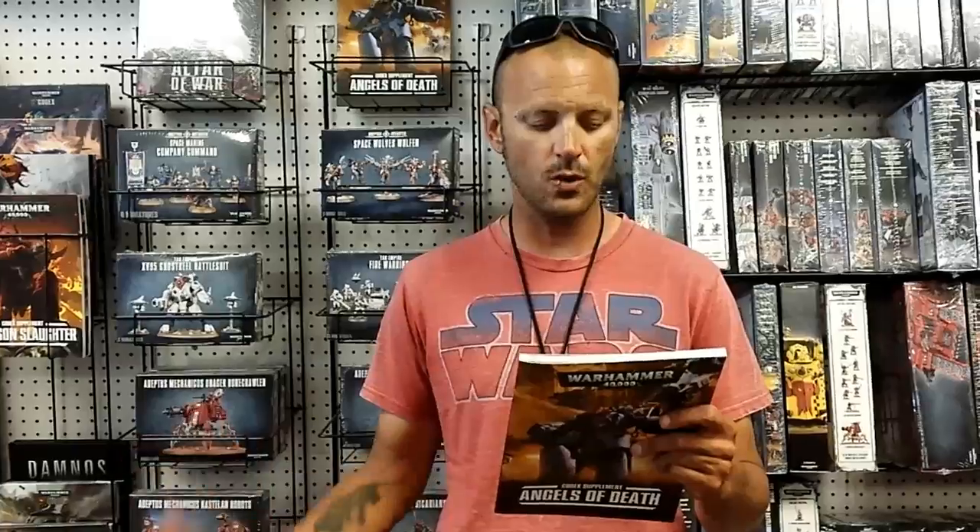The pistol has the same profile, just with a 9 inch range. This is a good way to put some extra kill power into the battlefield and also add some extra special weapons to a small squad.